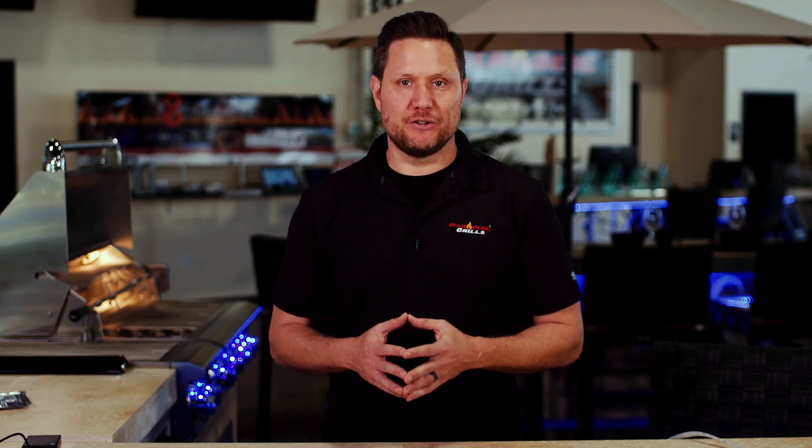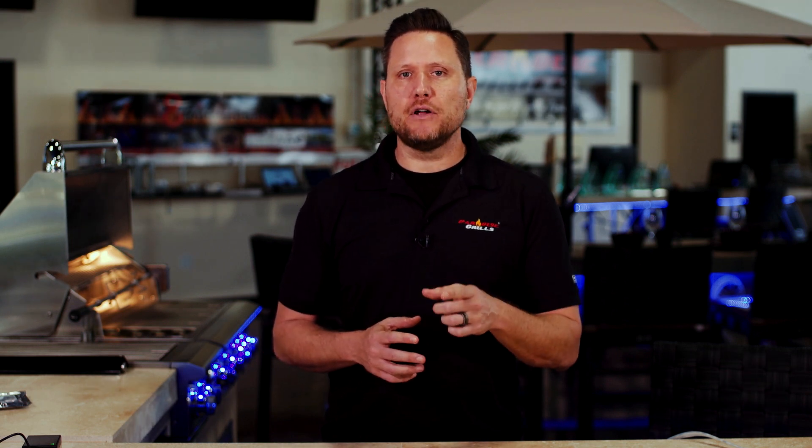Hey guys, Jason from Paradise Grills here. Today we're going to show you how to install your new Paradise Grills LED controller box for your LED lights, and then we're going to show you how to download and use the app so you can start controlling your LED lights right from your smartphone.